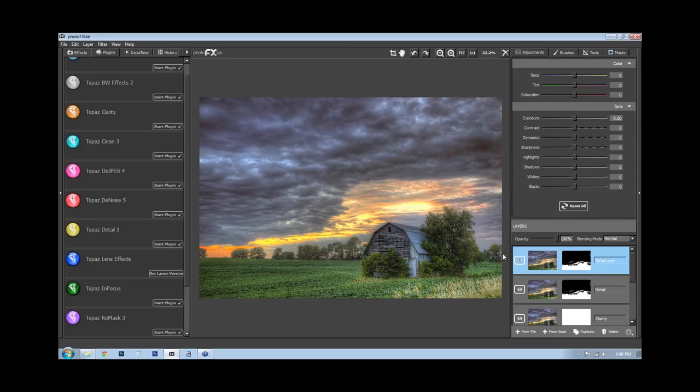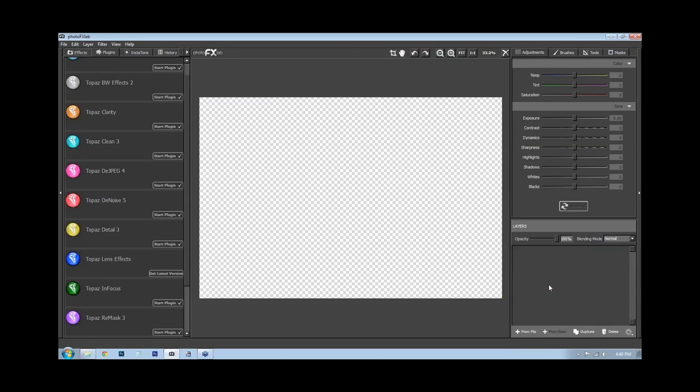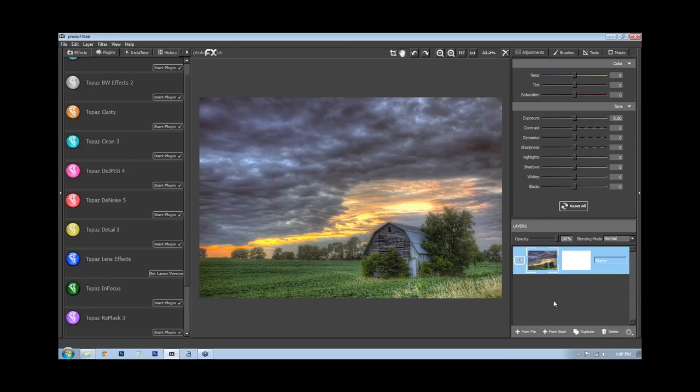With the four-step creative process, step four is taking the image to a different level — a colored realm, a more abstract area. I'm going to create a new stamp from the stack and do two layers for step four: first Topaz Adjust, then Topaz Restyle. I could already post this as a great-looking photograph, but I'm going to take it to the next level.